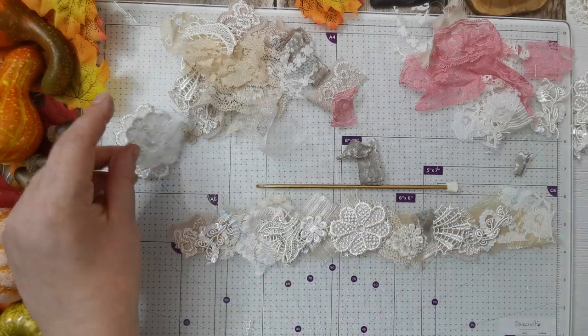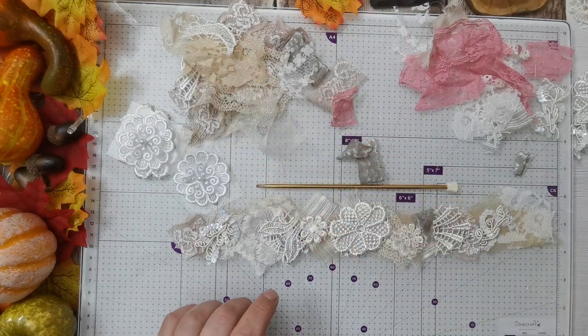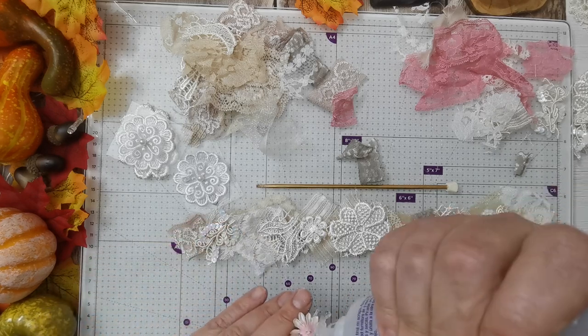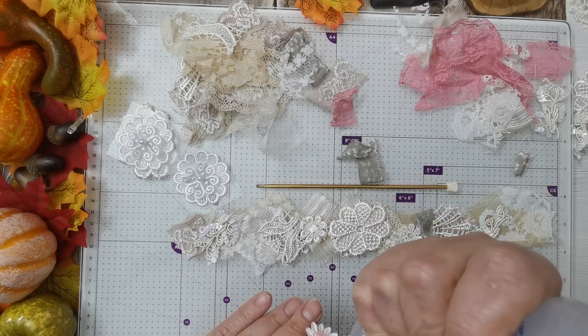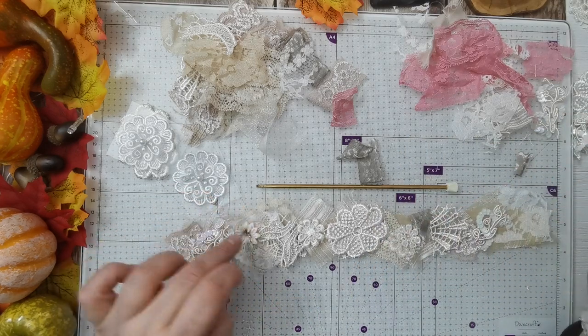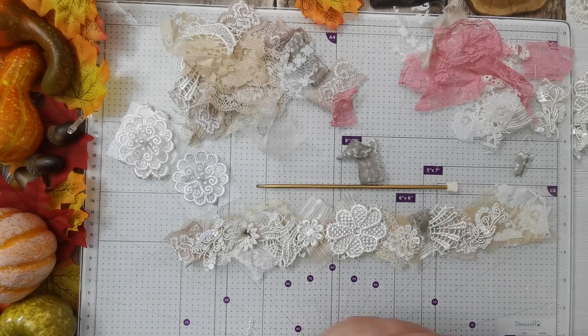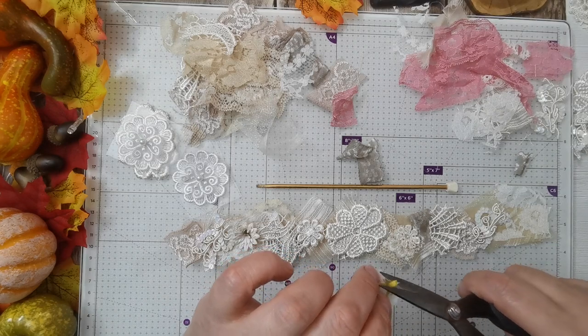I've also got these sticky ones — I think Ali sent me those. She sent me two there, so I might use those on another one. I've got a little paper flower here — might use that. Yeah, it doesn't look like I'm going to be sticking the Edith Holden on it.